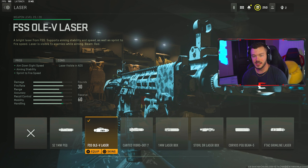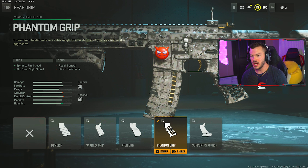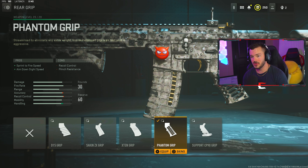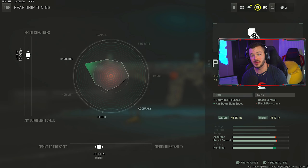To speed the gun up even more while stabilizing, we have the FSS Ole-V laser for ADS speed, aiming stability, and sprint-to-fire speed — you cannot tune this one so don't worry about that. For the rear grip, we're running the Phantom Grip for sprint-to-fire speed and aim-down-sight speed. You can try the X10 grip but it'll be a tad bit slower than the Phantom Grip, and you won't have that flinch resistance.